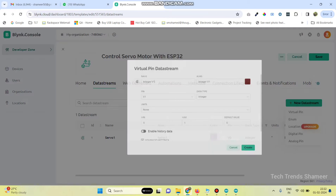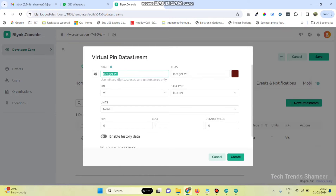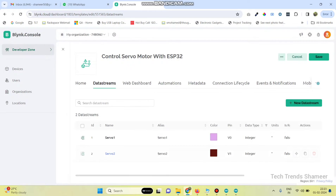Now again click new and create the second one. Give the name as servo2, virtual pin number as V1, maximum value is 180 degrees, and the unit is degrees. Click on the create button.